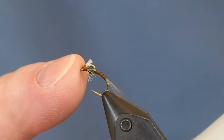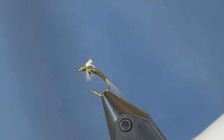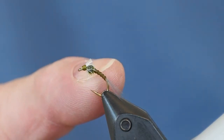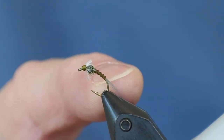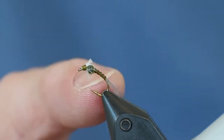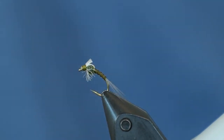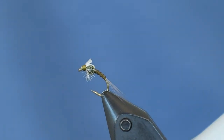The version I'm doing today is the olive. The other version I like a lot for general Baetis hatches is a gray version — the only thing that changes is the color of the tail and the thread — and I'll be doing a short video on that. There's also a PMD version which is completely different, and I'll be doing a video on that as well.